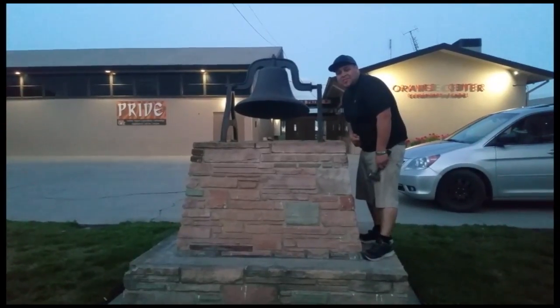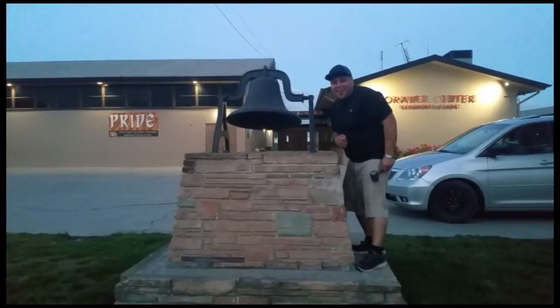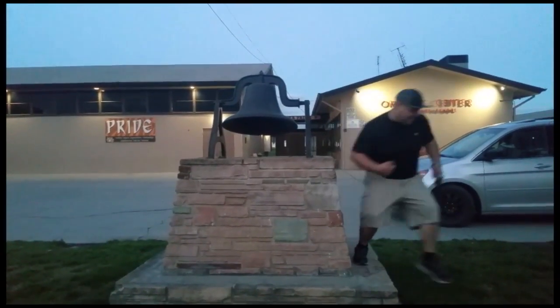Thank you for watching. Please like and subscribe. Don't forget to hit that bell. Let's get out of here before we get kicked out. We'll see you next time.